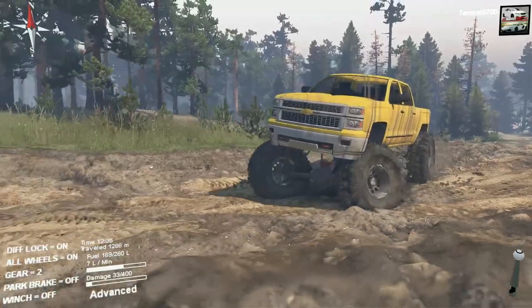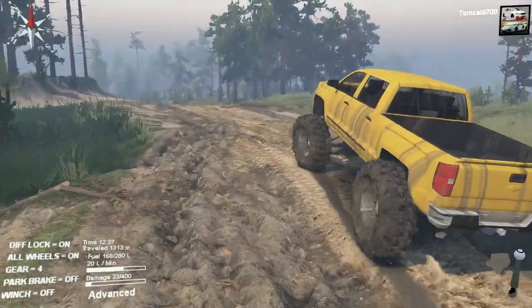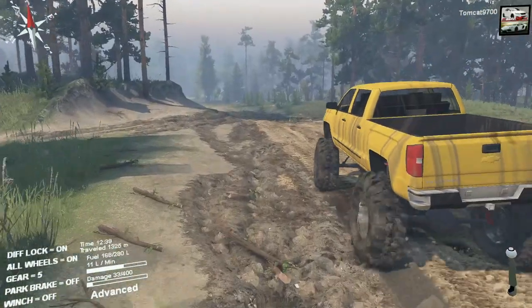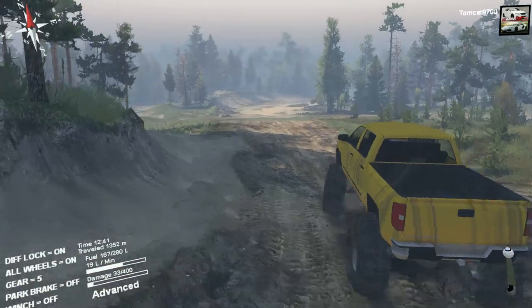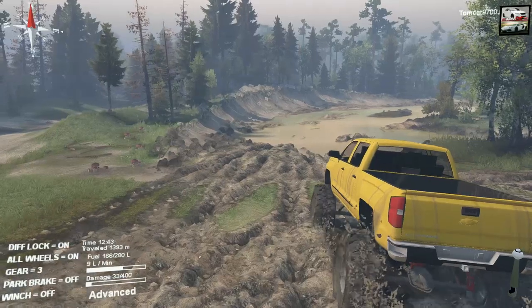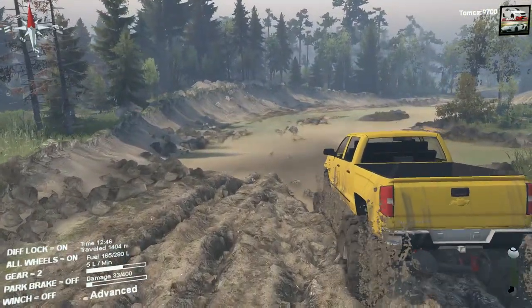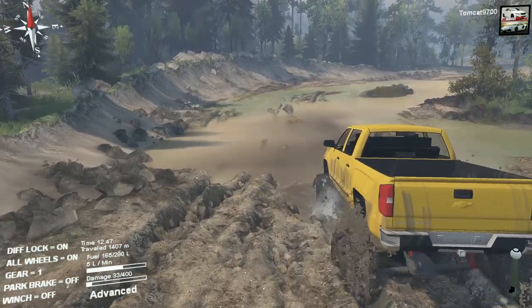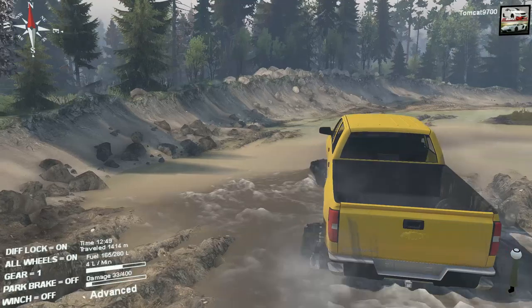I want to take this thing to the volcano map and just climb up and down the volcano, because I feel like it could probably climb pretty well. It does well in mud and swamps and stuff like that. But I'll climb up that little ledge over there and you'll see what I mean — if you hit the underside of this truck the wrong way, it is either completely dead or just about dead.